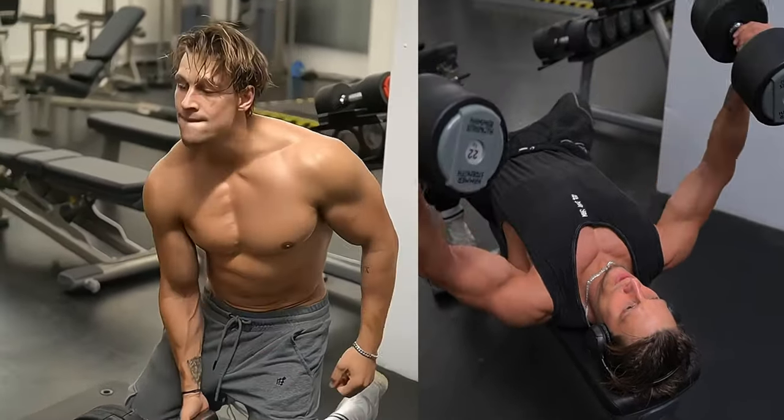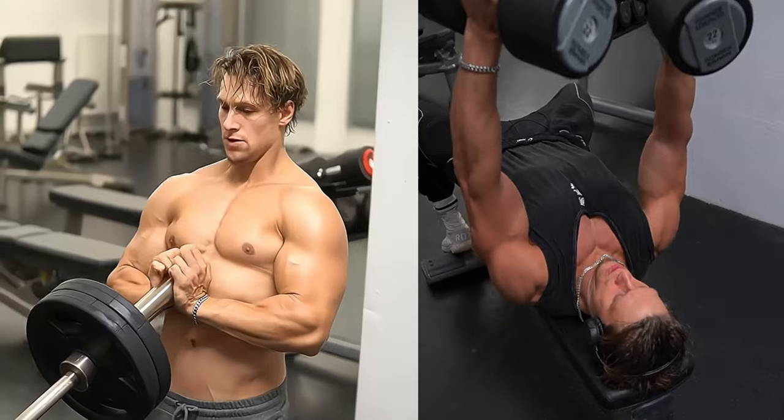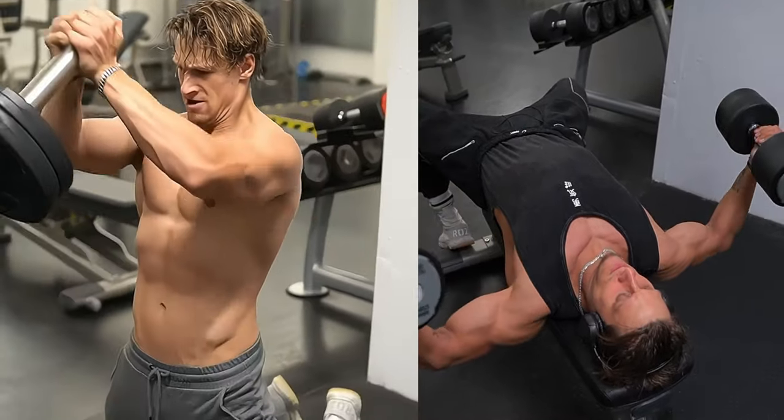And that's a wrap. Don't forget to check out our previous video on leg exercises. Keep pushing your limits and you'll see the results in no time.